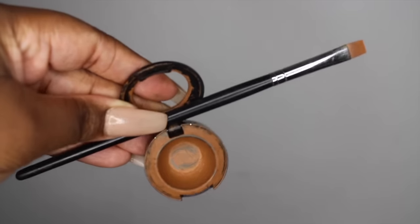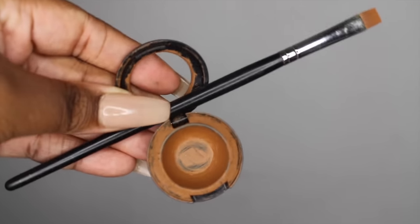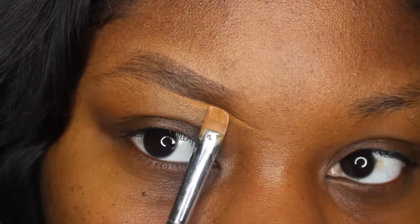Once the base of the brow is done, I like to go in with concealer. What I use underneath my brow is NC50 Studio Finish Concealer by MAC. I love that concealer specifically here because it's thick and covers all the excess brow hairs I don't want to show — it's full coverage. For the brush, I use a flat Morphe brush because it's easier to maneuver and really flat, so I can get a nice sharp line.